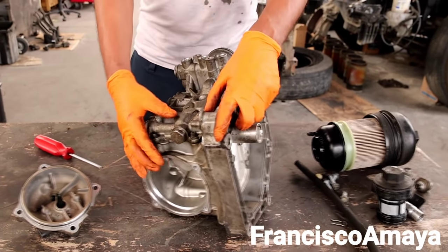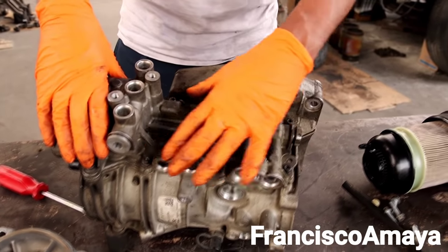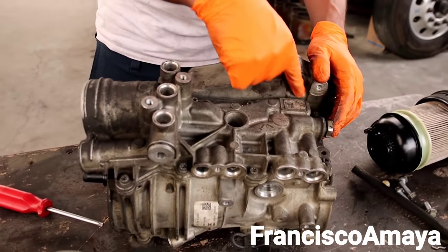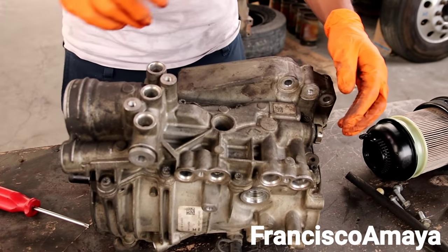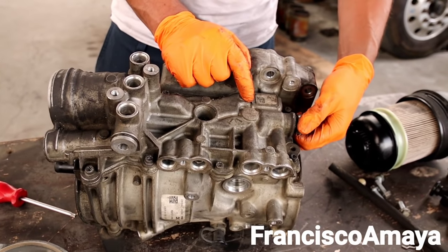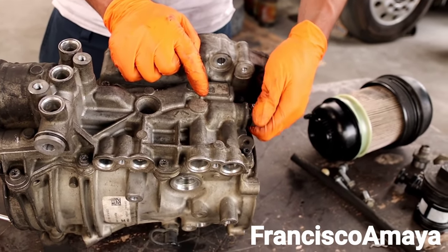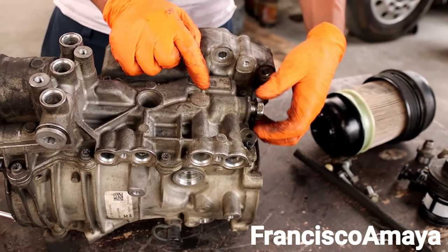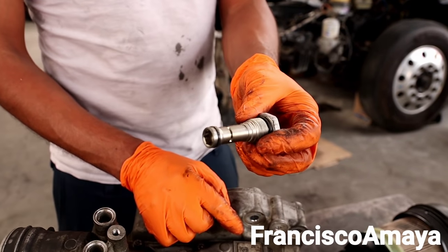On this other side of the fuel filter housing, this is a complete bracket that goes all together with bolts — you can see many bolts over here. On this side we're going to have a check valve right here. This is a check valve.